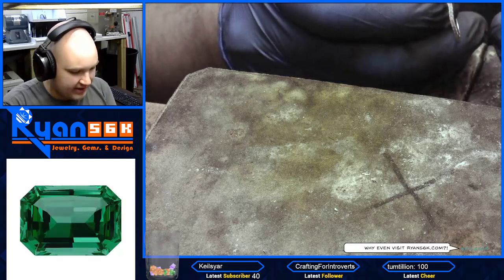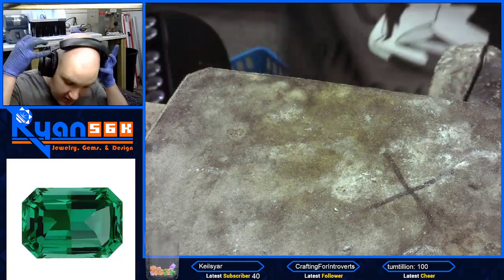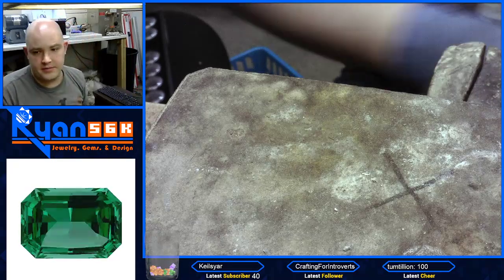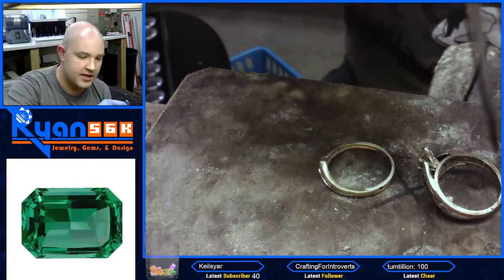Okay, so we got to clean this real quick. I'll do that real quick, guys. Be right back. I'll leave this here so you can inspect it.